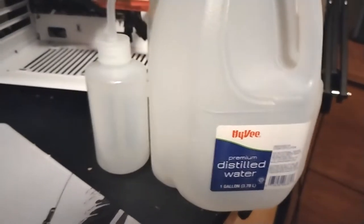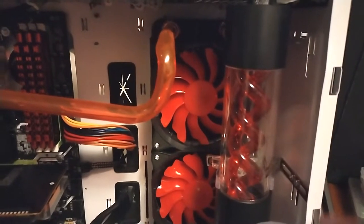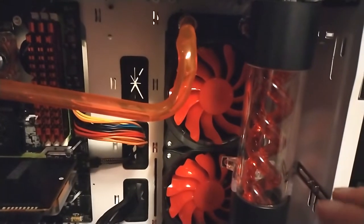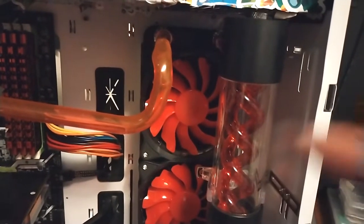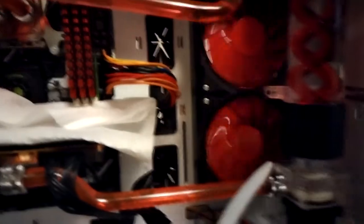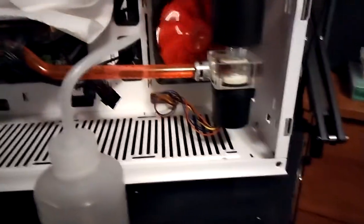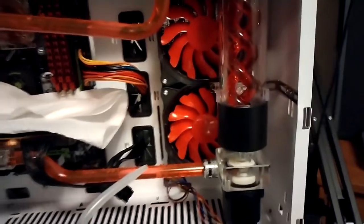I've got some distilled water and my fill bottle — I'm just going to fill this up and start filling the reservoir. Also, never ever let your pump run dry — it will kill your pump very quickly. If it happens for half a second you're probably fine, but I've seen pumps die just from being powered on dry. Always make sure you've got water in your system before turning it on with the pump connected. Let's see if it leaks... no leaks! Even though this tube looks absolutely hideous, it did not leak.